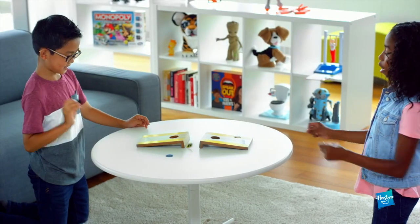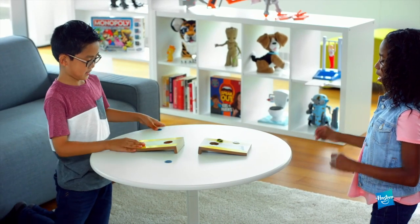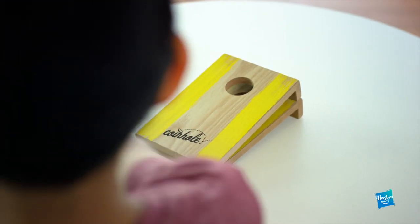Coin Hold is an exciting new tabletop coin bouncing game. All you need to do is bounce Coin Hold coins and try to sink them in the game board hole. Sounds easy enough. There are three different games to play, so change it up for a challenge.